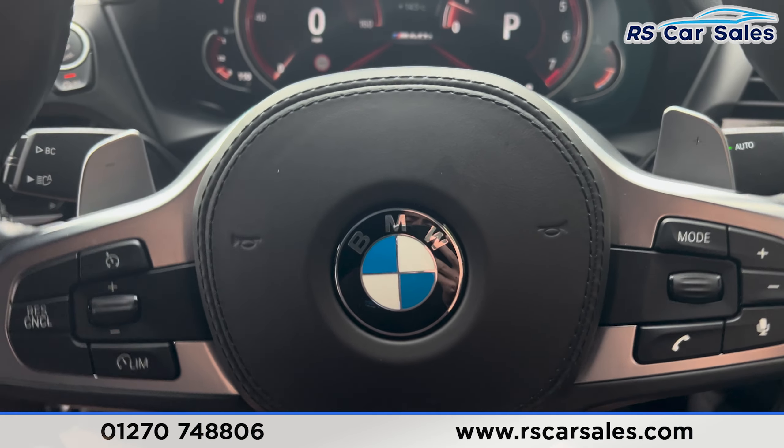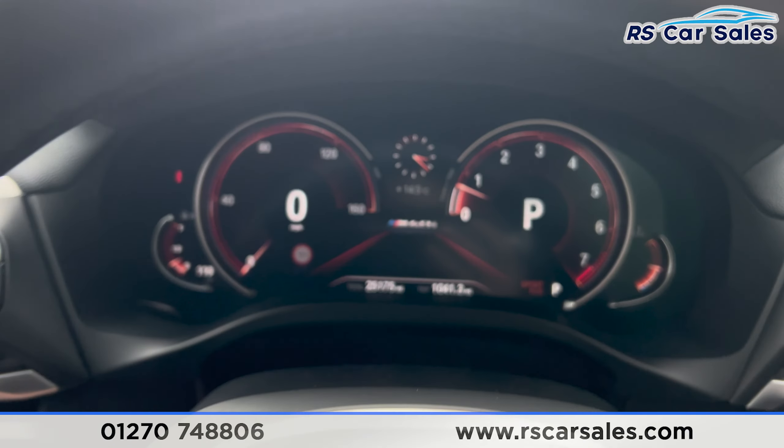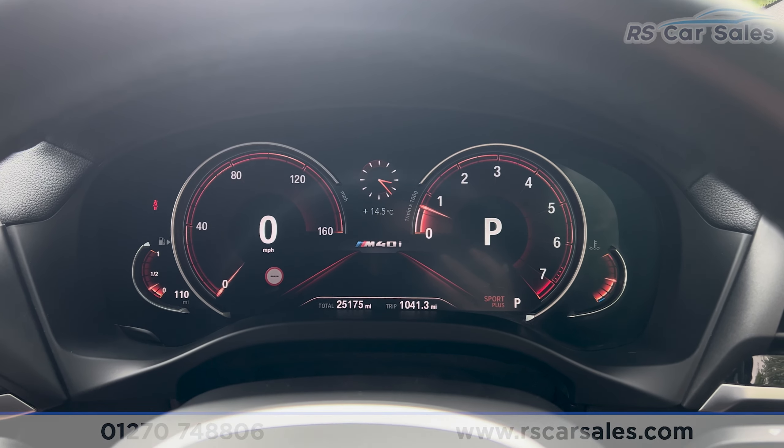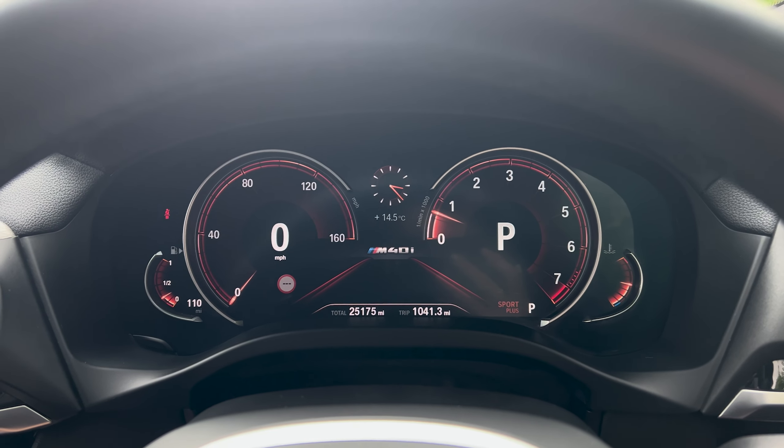That's all for today's walkthrough. If you'd like to find out more, please check out the website. This vehicle comes with a service history, MOT, and free nationwide next-day delivery. Thank you for watching.